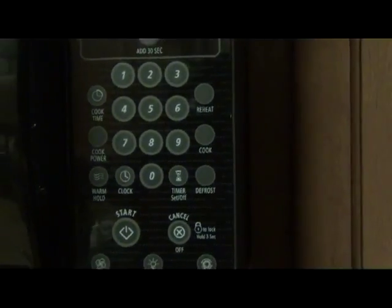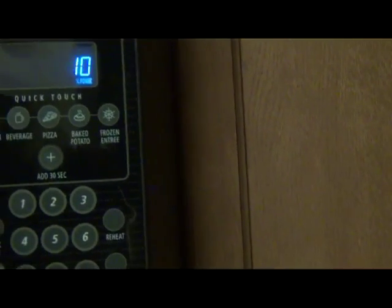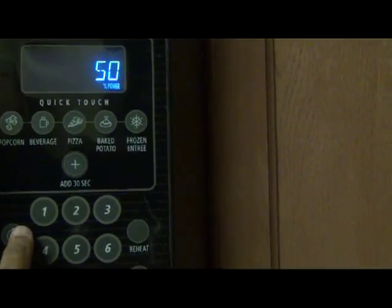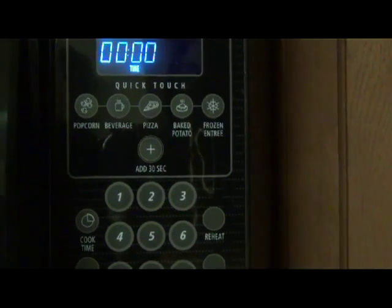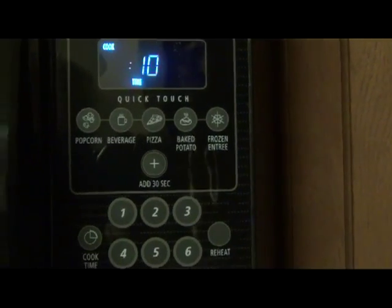According to the directions for the Morningstar Mushroom Patties, it's to be warmed up in the microwave on a 50% power level for about a minute. So I'm going to go ahead and put the patty in the microwave on a platter, set my microwave power to 50% of the normal 100%, and set my cook time at one minute — no more than one minute.